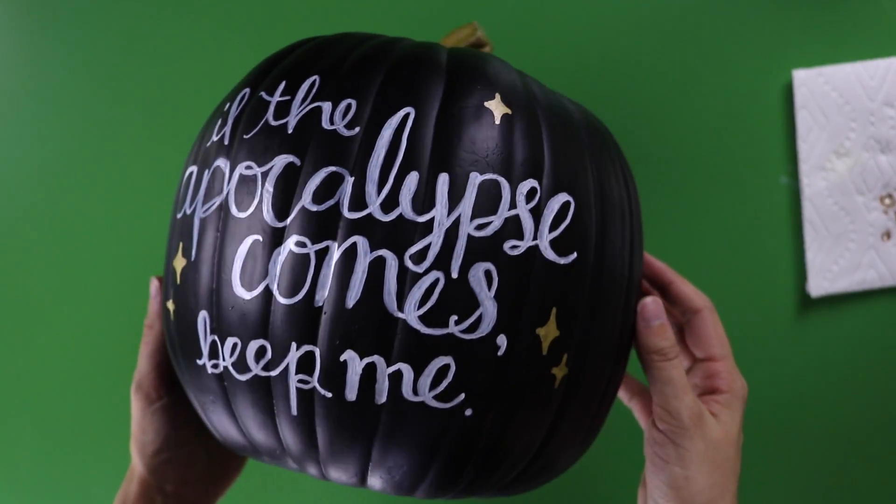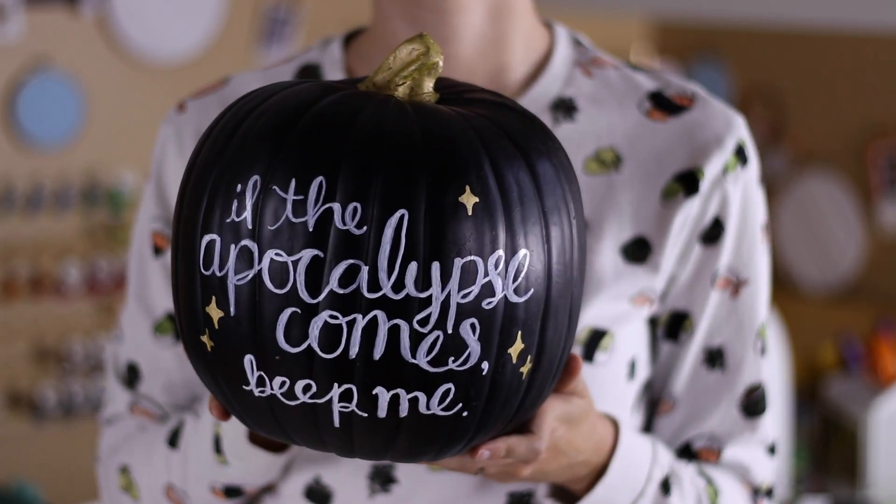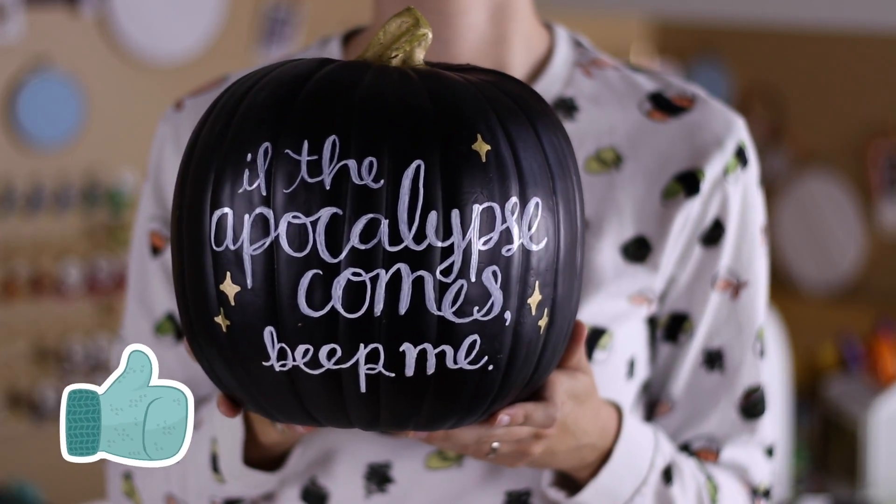And there you have it — a hand-lettered Buffy the Vampire Slayer quote on a pumpkin. If this helped you get into the Halloween mood, give this video a thumbs up!